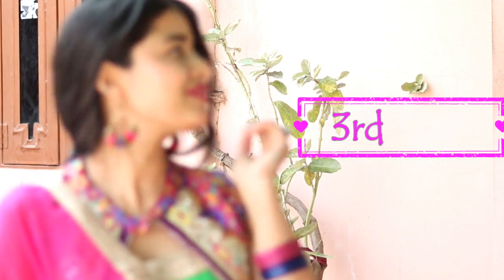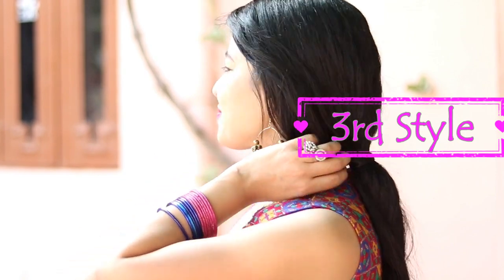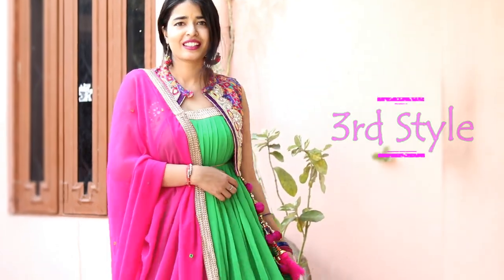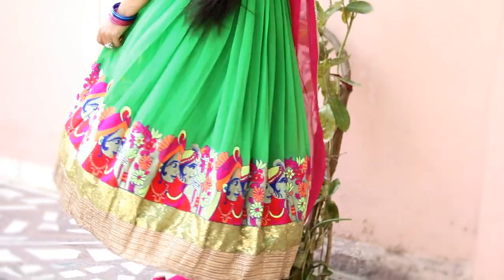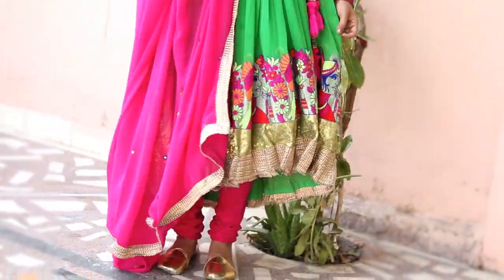The third style is so elegant — it's my favorite style. Nothing much effort I did for this style. I just carried an extra dupatta and churidar.